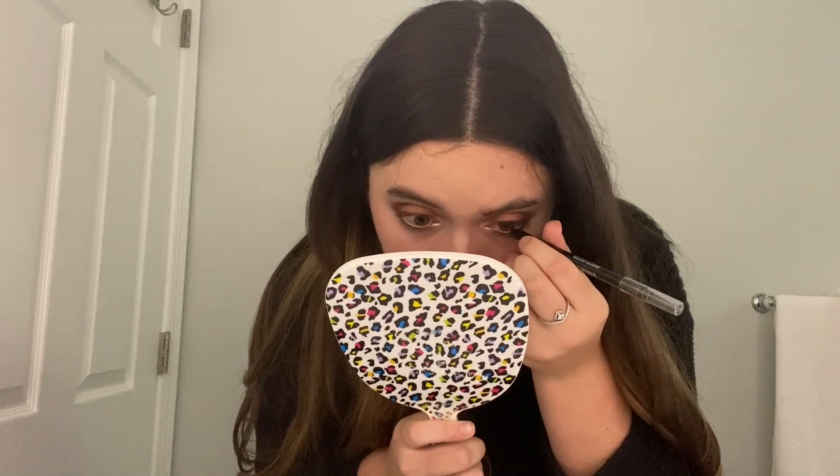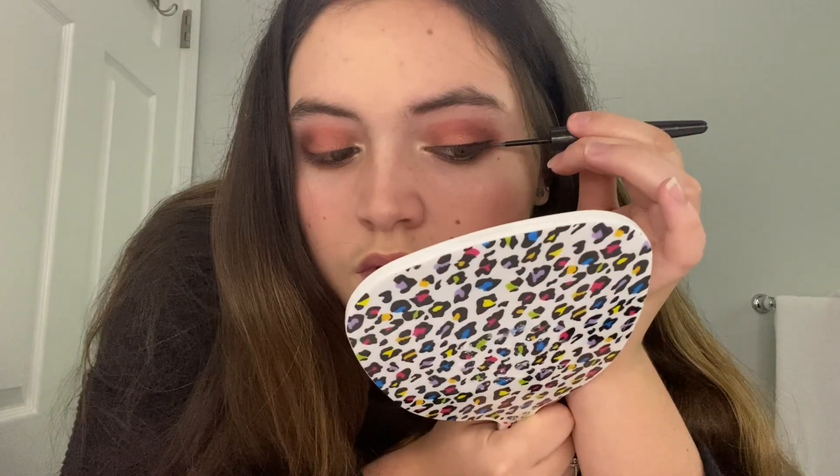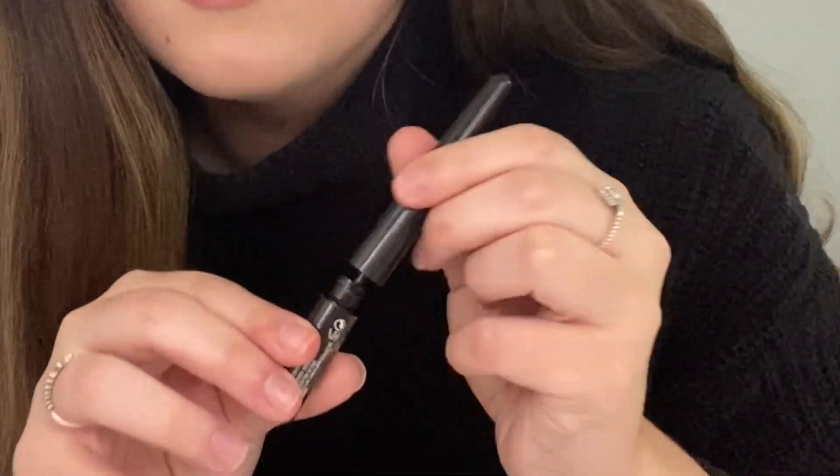Now that we're done with the eye shadow, I'm going to line my waterline with some black eyeliner. I've lined the waterline and now I'm going to do a wing with some liquid eyeliner on top. Now I'm going to line the other eye.